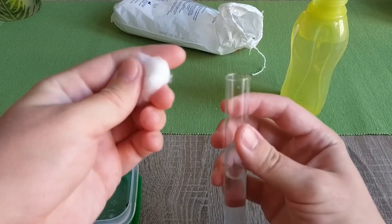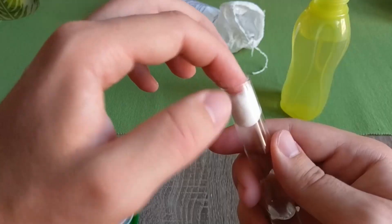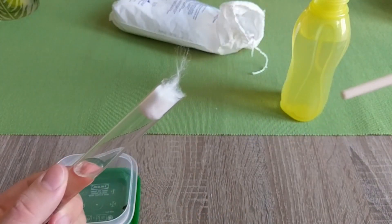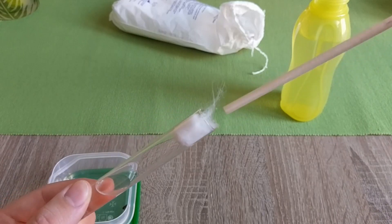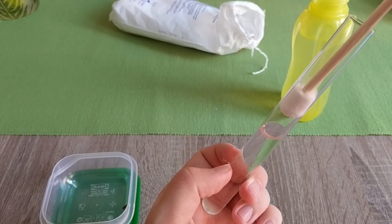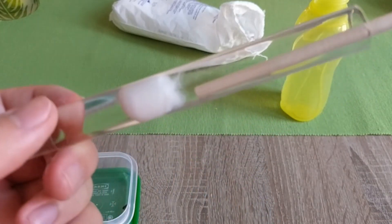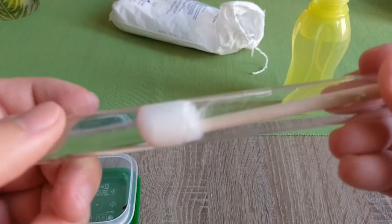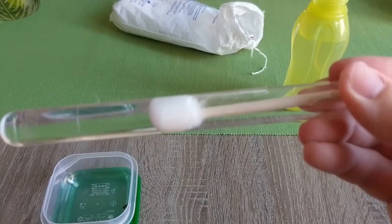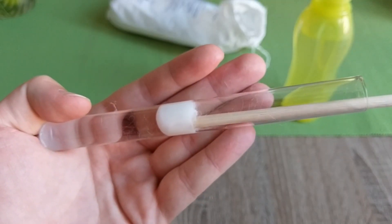Roll it into a ball like this and stuff it in. Just push it in — I'm gonna do it with a stick. If you do it fast, you won't get any air bubbles. You have to push it inside so that it's moist but not wet.